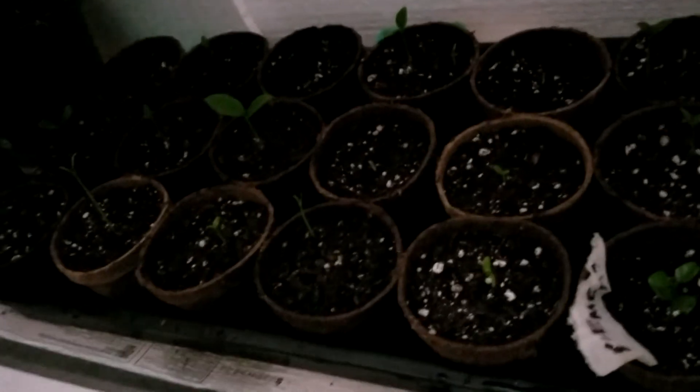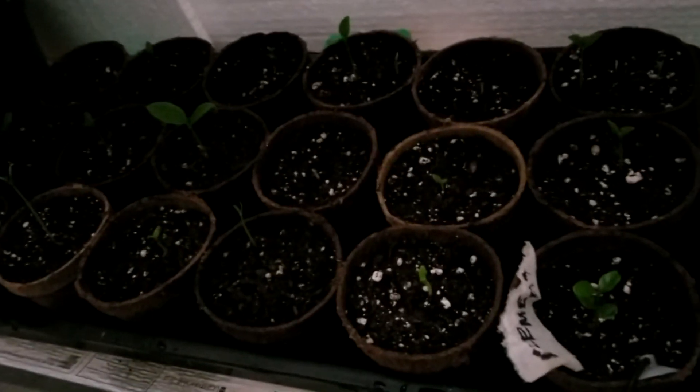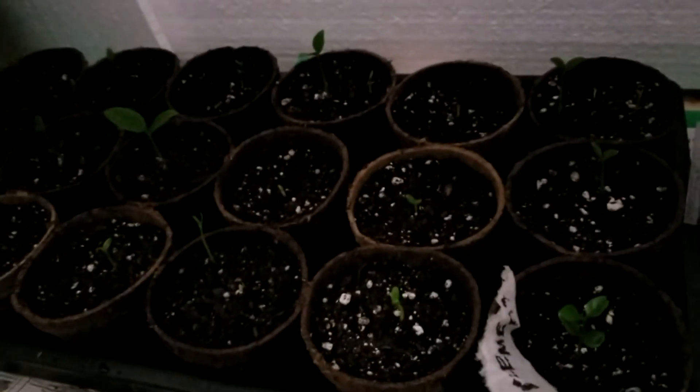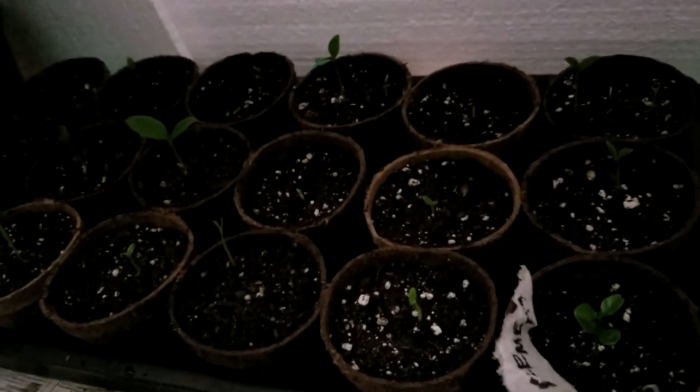I've had the mother plant for about six or seven years. It gives me a few lemons every few months. It takes a while for the lemon to ripen, and once I get the seeds I plant them — it usually takes about two to three weeks and these beauties come up.